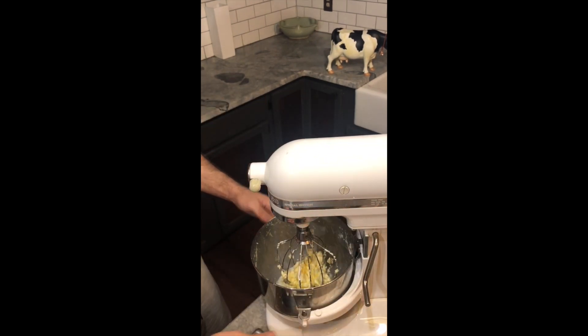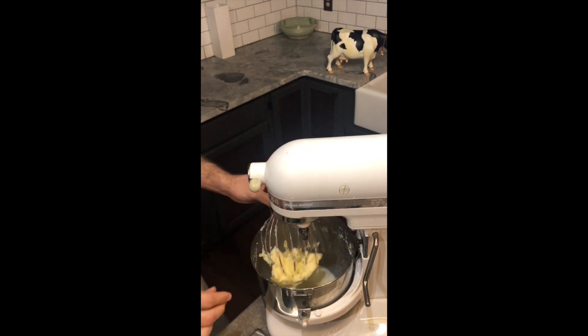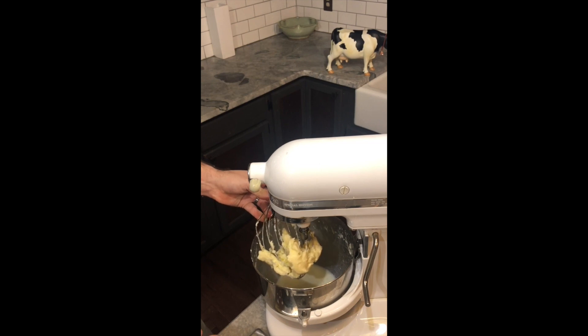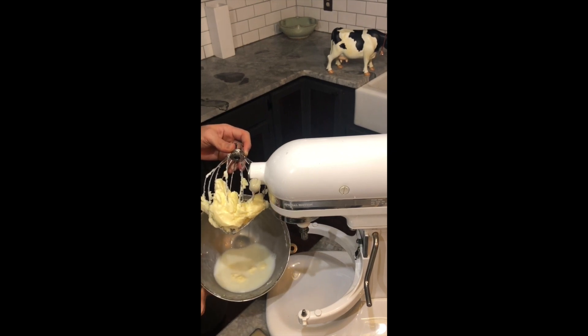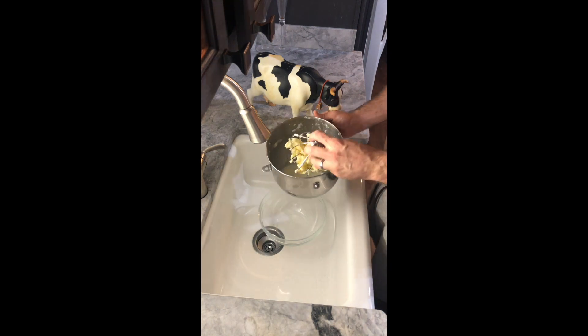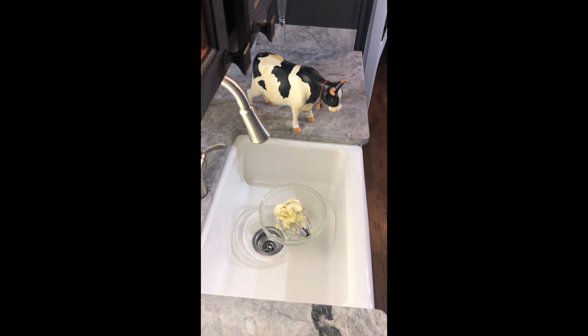Turn off your blender and see what we've got. As you can see, we've got the butter which is all clumped in the whisk. And at the bottom of the bowl, you now have buttermilk, which you can use for biscuits, mashed potatoes, in any baking, fried chicken, homemade breads — all sorts of things.